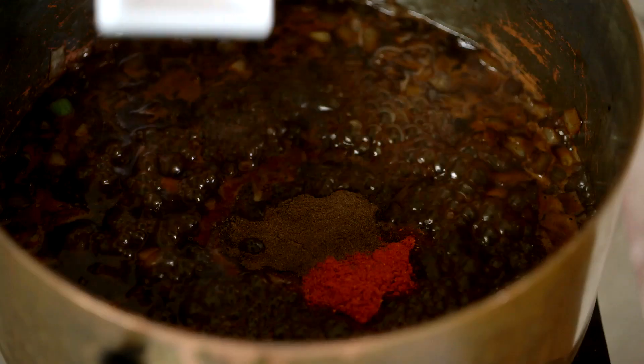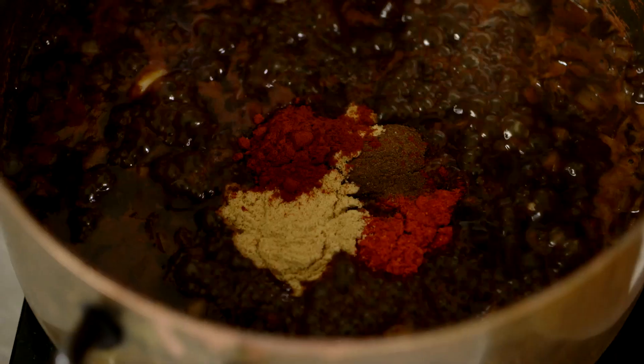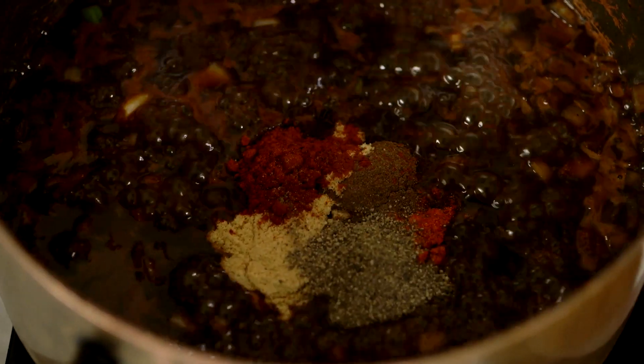I cook with less ingredients now, actually, than when I did when I was younger. If I were making the same sauce today, I'd probably have half the ingredients in it. But would it be any better or worse? I don't think so. It's just a different thing.